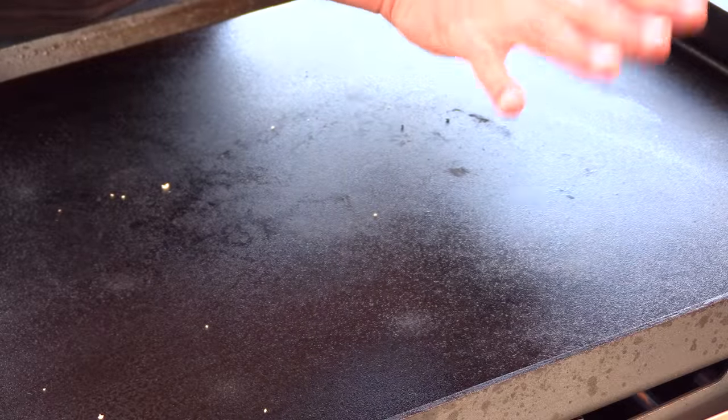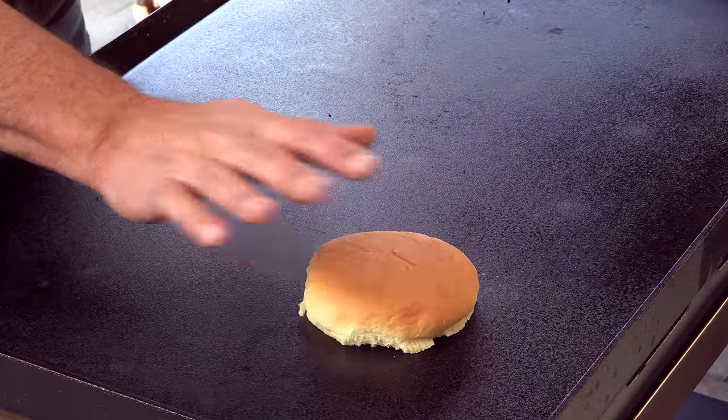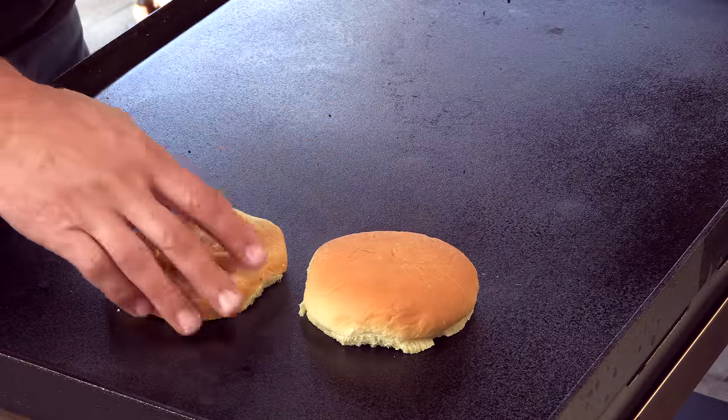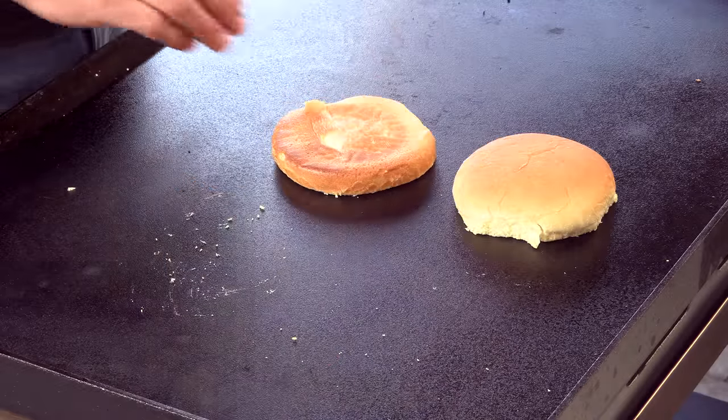So I'm using a flat top here. These two burners are on, these two are not. What I'm going to do first is start off with the hamburger bun over the spot where there's no burners. That will get the toast going, but it'll also make it to where I can slide it over to the higher heat and they won't stick. Now I'm going to go ahead and slide them over to the hotter spot where they're going to toast.